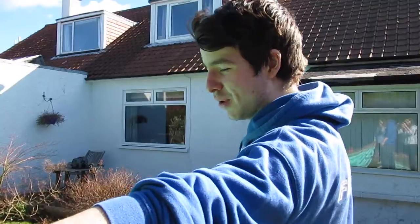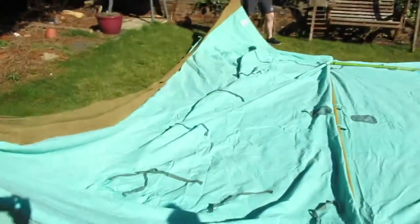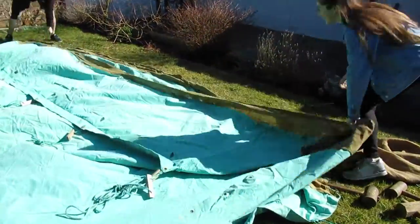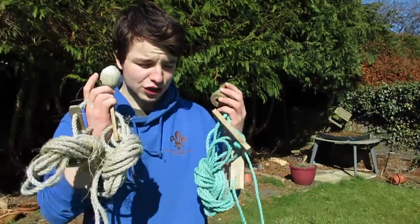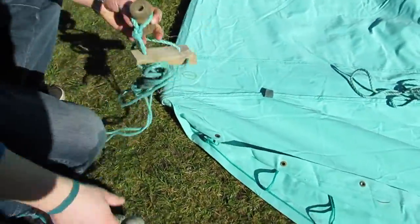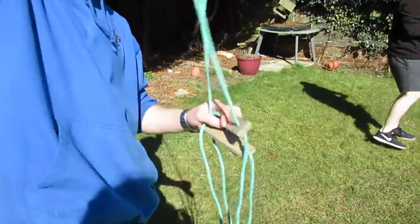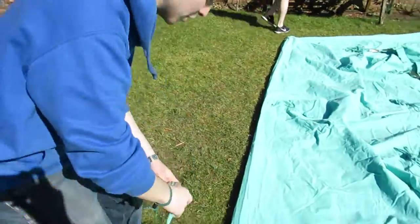The next step is pulling the other end back over on itself so you've closed the tent off. Next, get the dollies out and put them on top of the holes, but make sure you untie them first. It's better to do it now instead of when the tent is up, because it's very, very hard to reach them once it's erected.